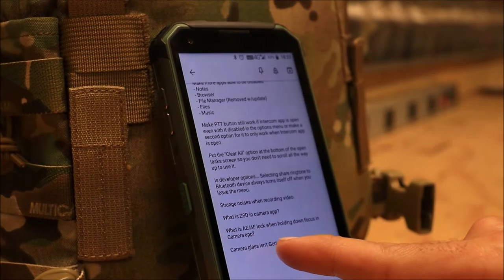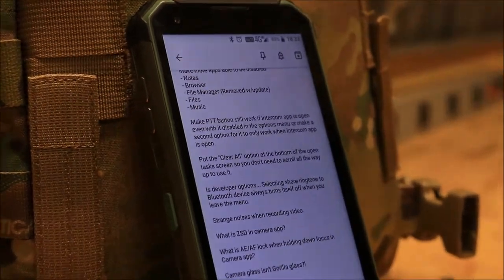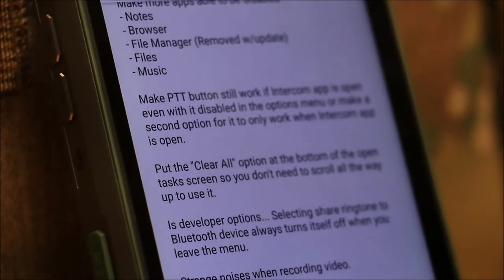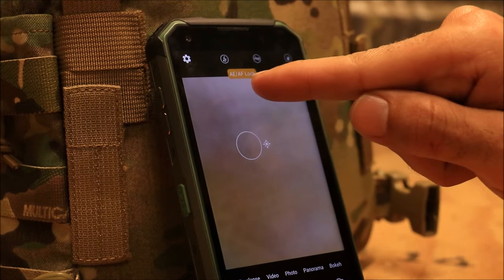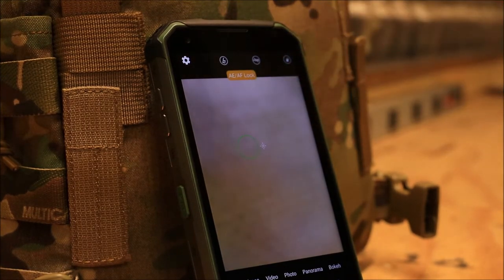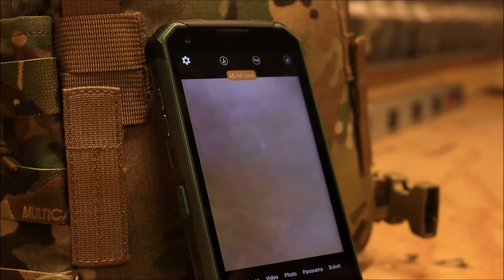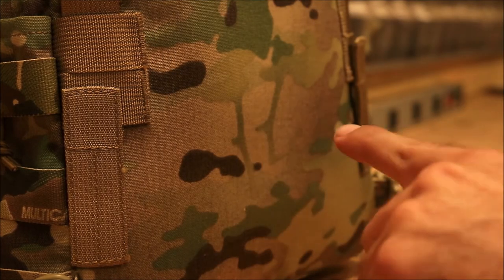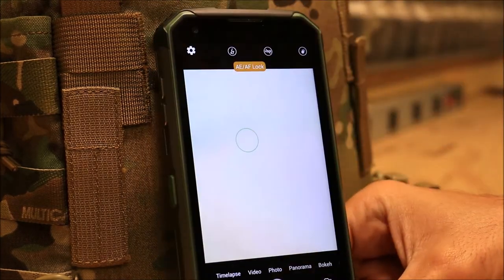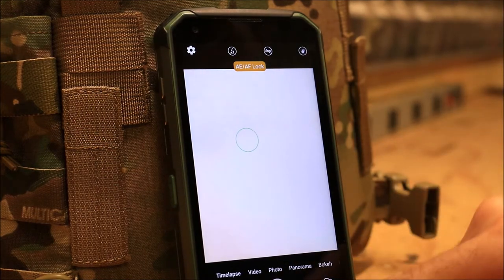The camera glass isn't Gorilla Glass — I guess not. Also in the camera app, when you hold down on the screen, it shows an AE/AF lock option. I didn't know what that meant, but I asked someone and found out it stands for auto exposure and auto focus lock, meaning it locks on the settings you picked. I could have just asked sooner.